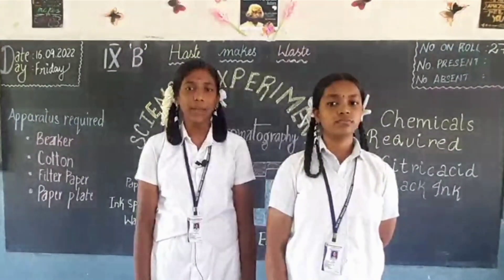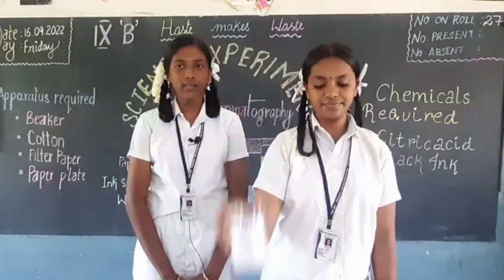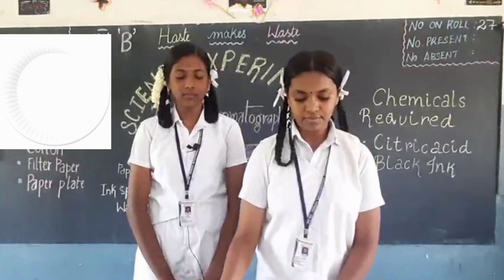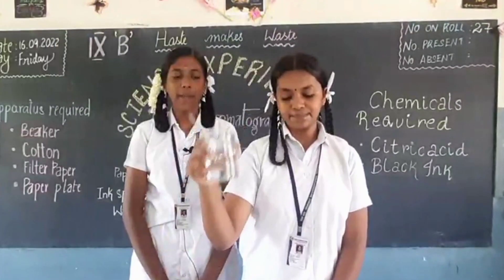Now let us proceed with the experiment. The materials required are: citric acid, cotton, filter paper, paper plate, water, and a black sketch pen.